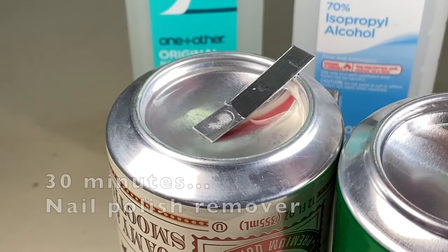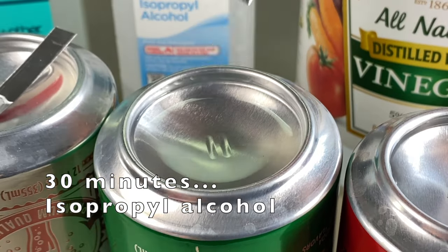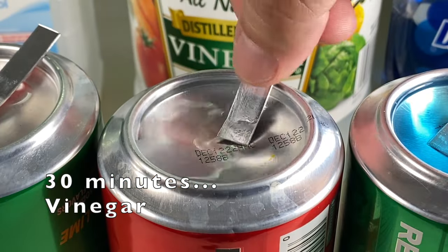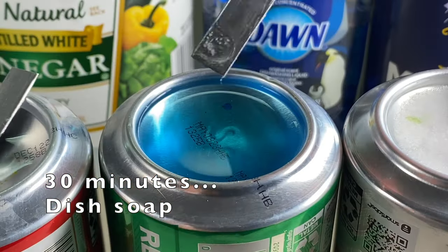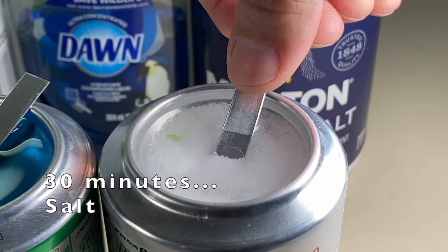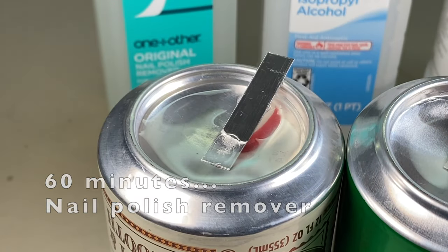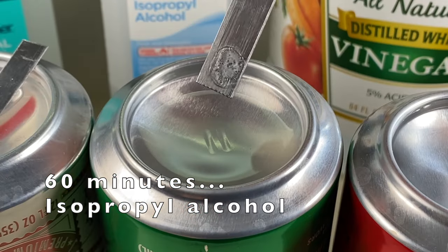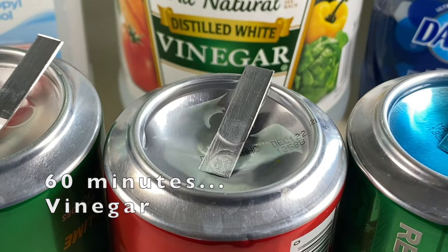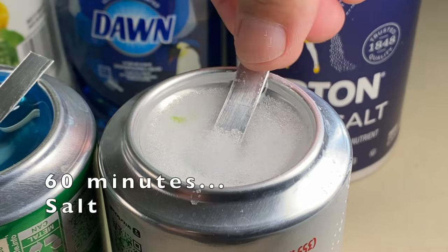After 30 minutes: nail polish remover, no change. After 60 minutes: nail polish remover, no change. IPA, no change. Vinegar, no change. Dish soap, no change. Salt, no change.